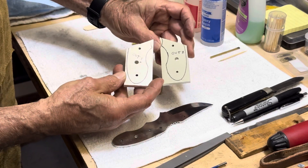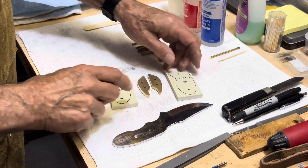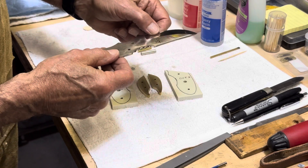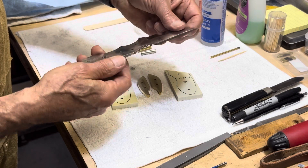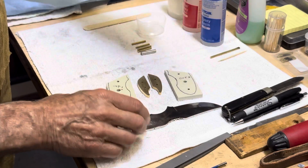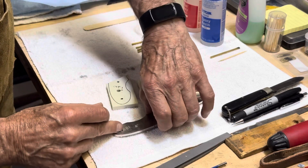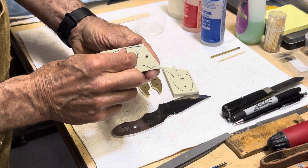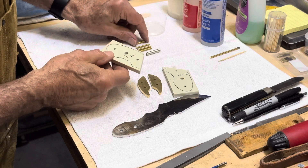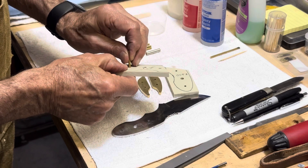These are the two scales I'm going to use. They're marked out one and out two so I remember which side of the knife to put them on. The blade is also marked out one and out two so I can match those up. I have a mosaic pin that will go into the handle, and then four eighth-inch brass pins to go into the handles as well.